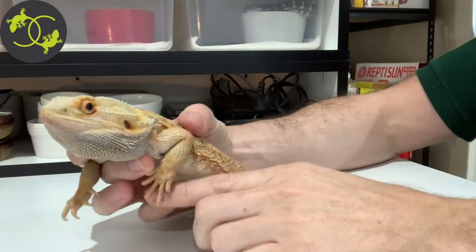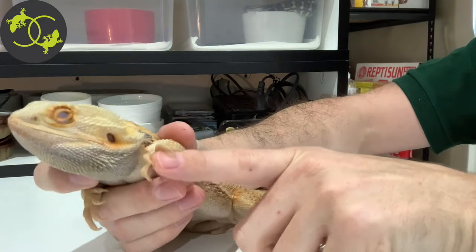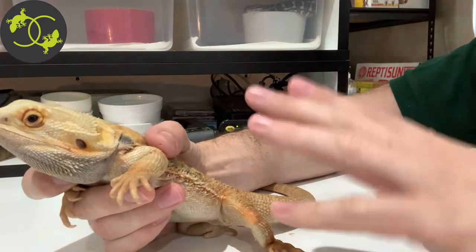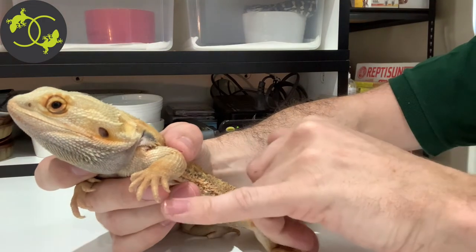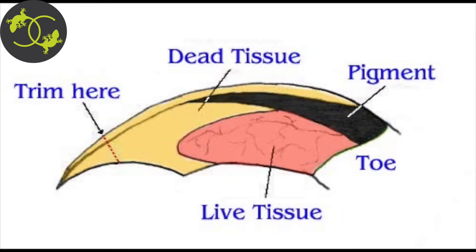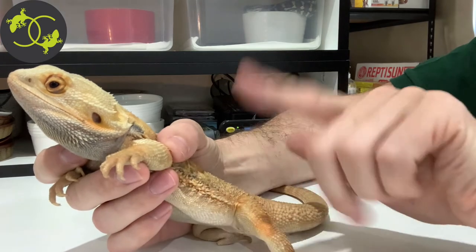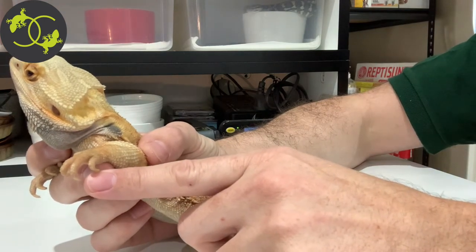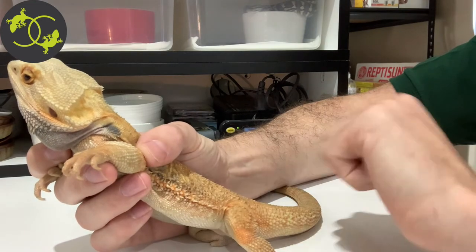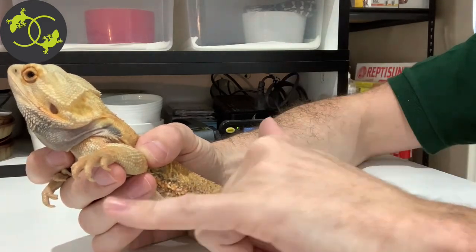We have Littlefinger here — he is a hypotranslucent bearded dragon. The hypomelanistic part means that his toenails are clear. You do need to differentiate what your dragon is and determine if they have clear nails if they are hypo, or if they have a wild phenotype with the black pigmentation. Understanding the anatomy of the toenail will help when it comes time to actually trim the tip. Regardless of whether your bearded dragon has clear toenails or black pigmentation, the procedure is exactly the same — all we are aiming to do is take the little razor-sharp needle tip off the end of the toenail. We aren't cutting into the pigment or the actual toe tissue itself — we are just taking the little pointy needle tip off.